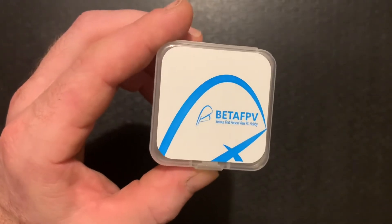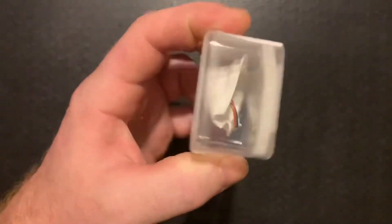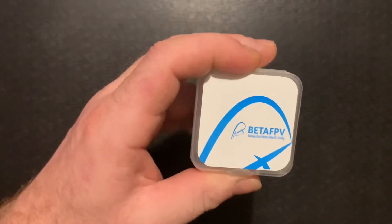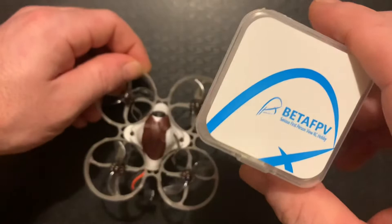Today I'm going to be talking about the Beta FPV C02 camera. I really like this camera — the one in this box is broken, because I broke it flying it for over a year.